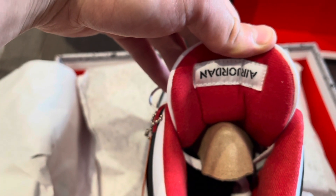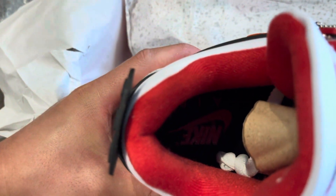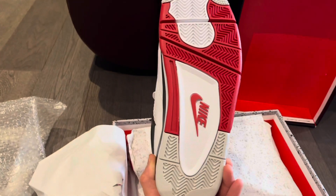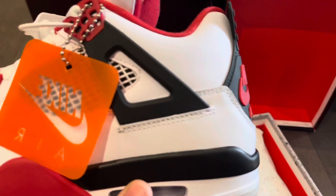You got the white label with black writing — Nike, Air Jordan — on the back. Pretty nice padded tongue. Inside the shoe you got Nike on the insole. Here's the outsole — look at that, flawless, people, flawless. These are looking sharp.